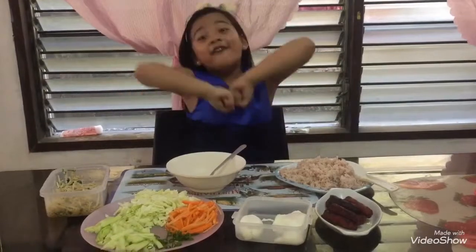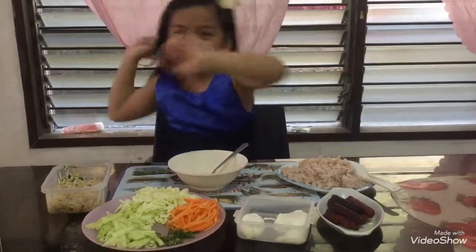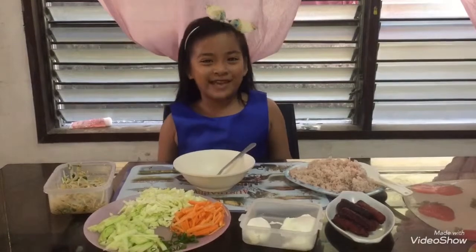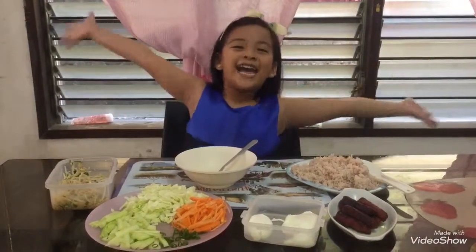Hi guys! Today we're celebrating Father's Day! Yay! Since it's Father's Day, we are going to make Bibimbap with Benoit style. Yay!